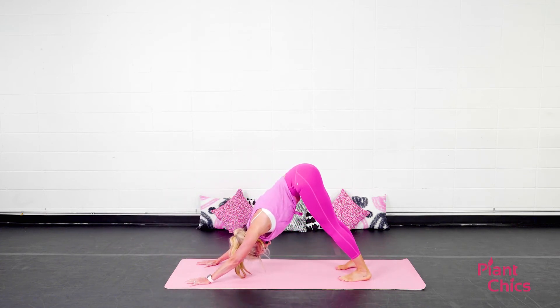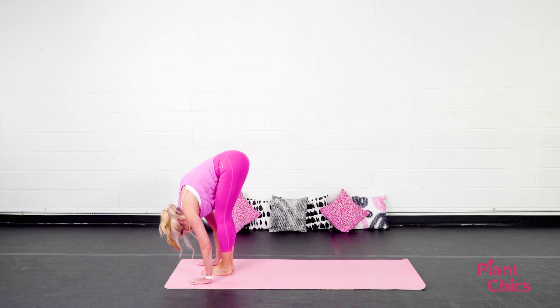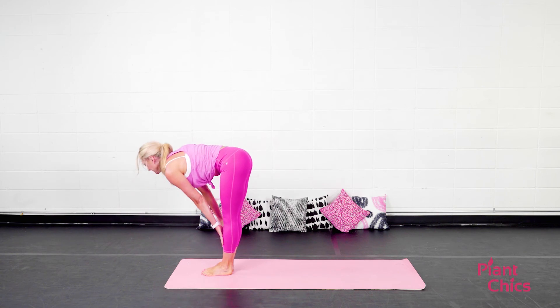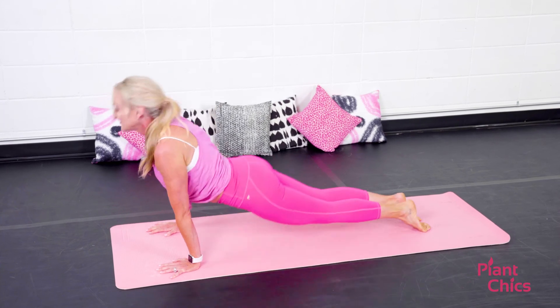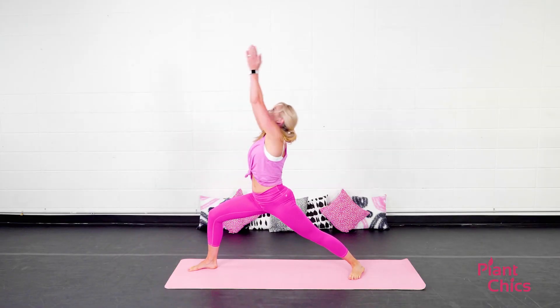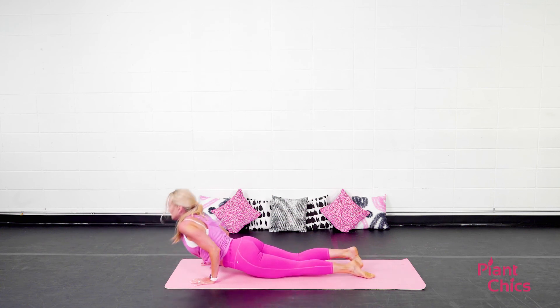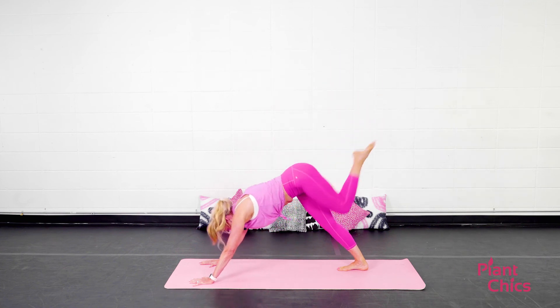Meeting in down dog. On the next exhale, hop or step the feet to the top of the mat. Inhale, look halfway up. Exhale, lower down. Inhale, chair pose. Now hold it right here. Exhale, fold forward. This is the last Sun Salutation B — make it count. You got it. Inhale, step that foot through. Warrior one. Exhale, lower down. Vinyasa. Getting a great arm workout with these vinyasas. You got it.